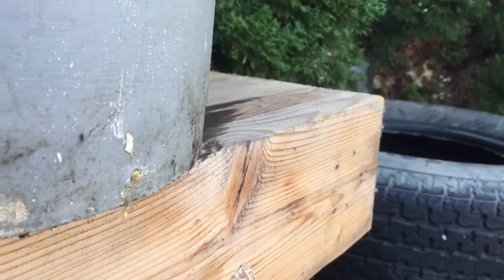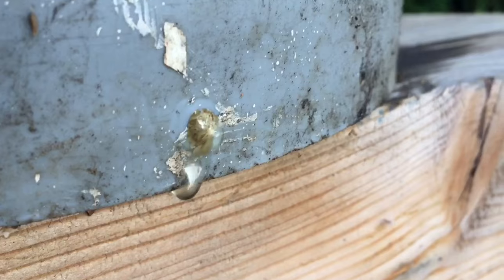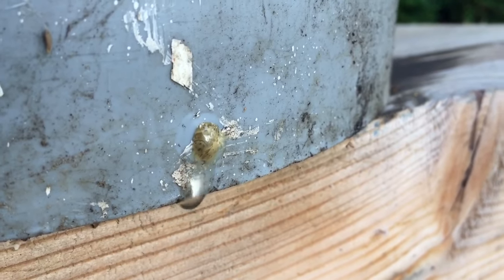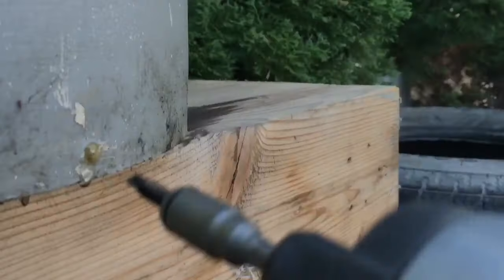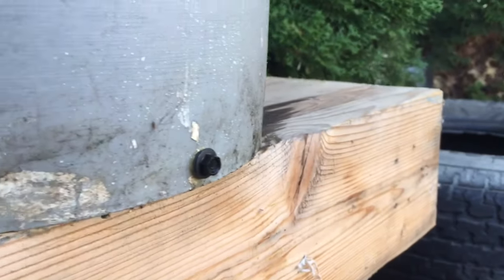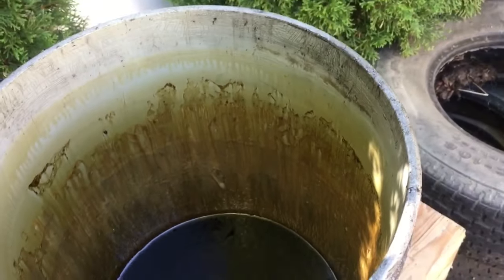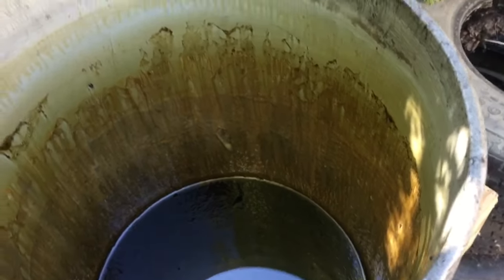Now we've gotten to the bottom of the water and you can see this oily goo that's pushing out. We want to put the self-tapping screw in — that rubber washer will seal it up nicely. Surprisingly, there was about ten to twelve inches of water in that bucket.